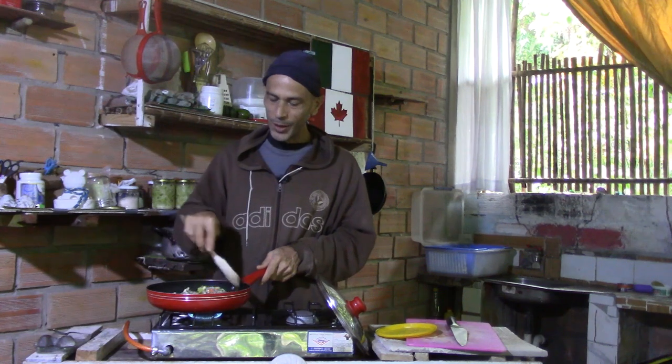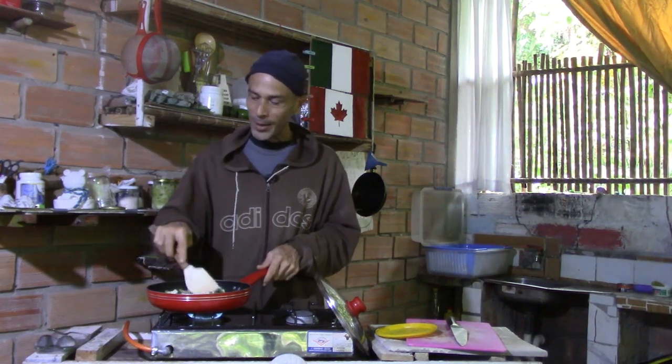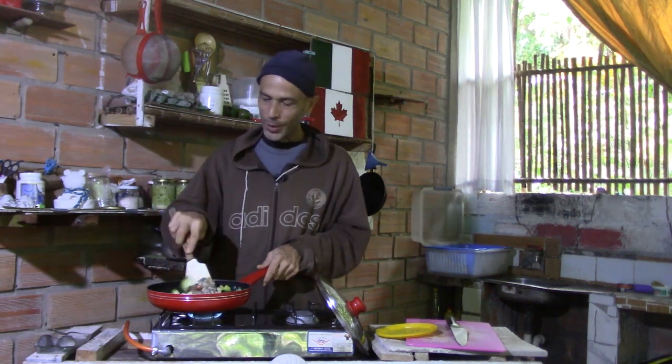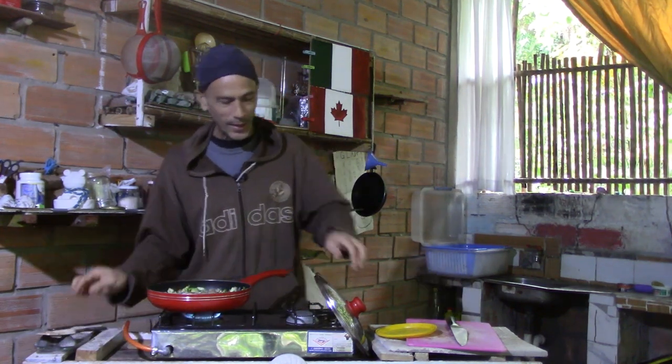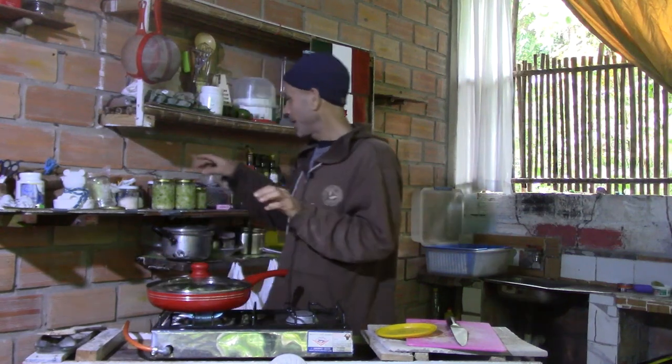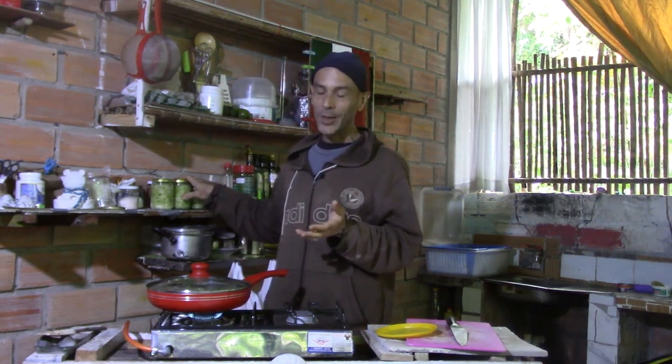If you watched yesterday's video, you'll know that I'm making sauerkraut for the first time, and it turned out well. I have it behind me — I put it in three glass jars and I'm going to wait at least a few days before I try it. Here it is, looks good. I tried a tablespoon full of it yesterday just to see if I had put enough salt, and it seems like there is enough. First time experiment — I'm probably going to make some mistakes, but you learn from the mistakes.